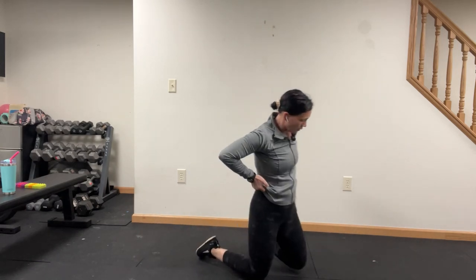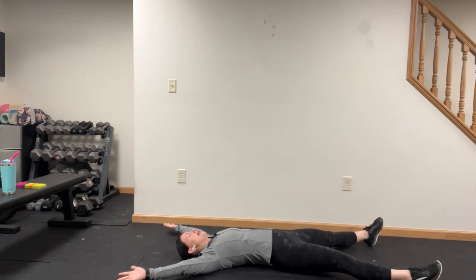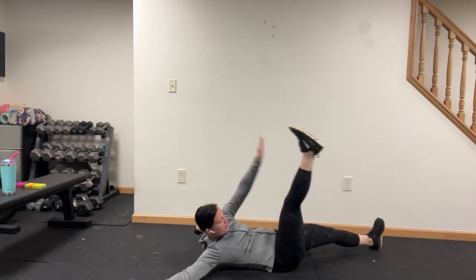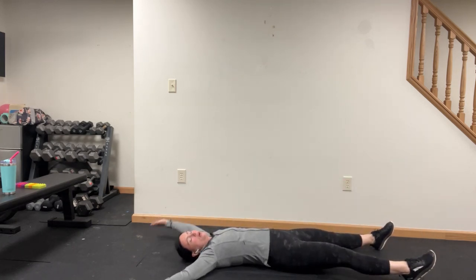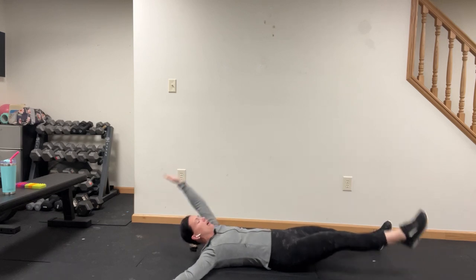We're going to go over to our back right now — we're going to starfish it. Take an X position: right hand to left toe across the body, one side only for the next 40 seconds. Only go up as far as you can. You can go knee to elbow also if you'd like that modifier. We are where we are in life.